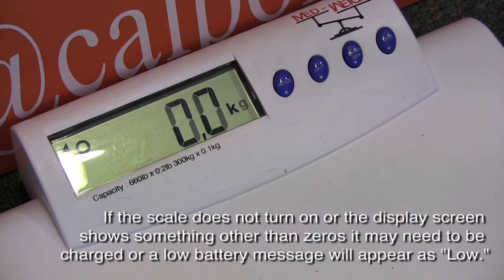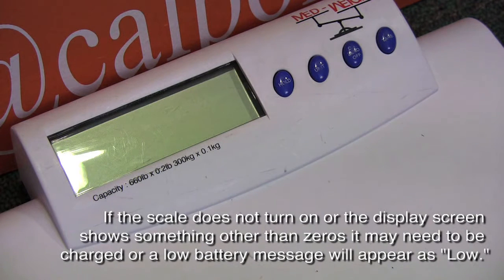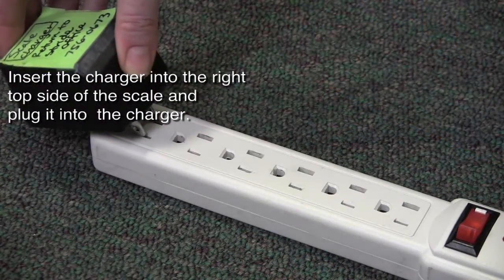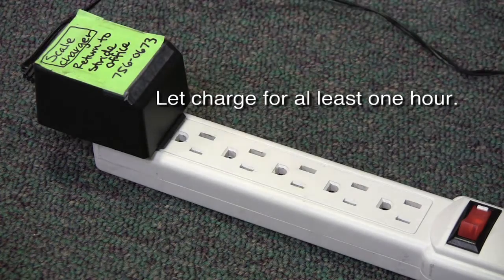If the scale does not turn on or the display screen shows something other than zeros, it may need to be charged, or a low battery message will appear on the screen as "low." Insert the charger into the right top side of the scale and plug it into an outlet. Let it charge for at least one hour.